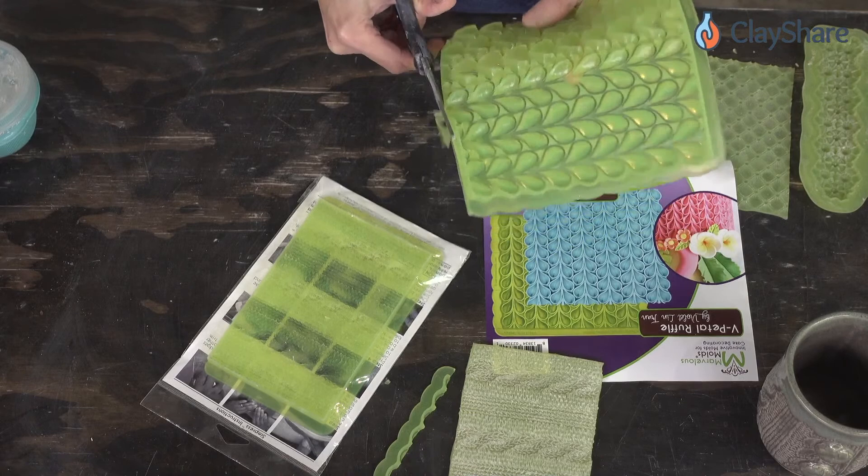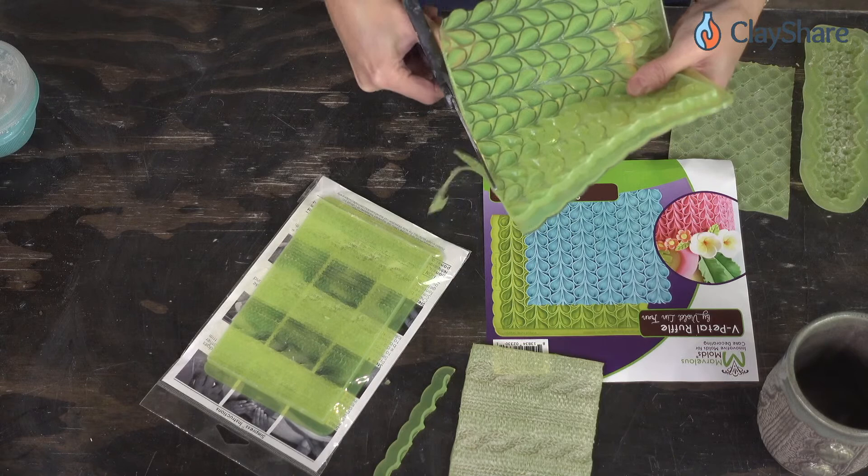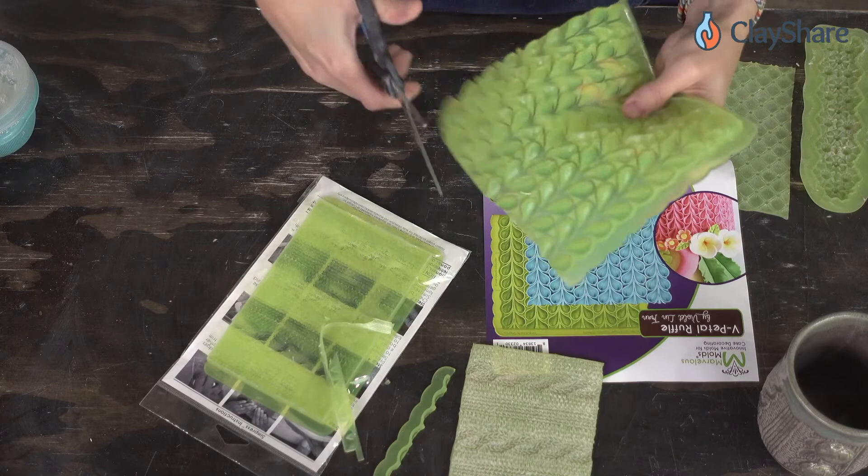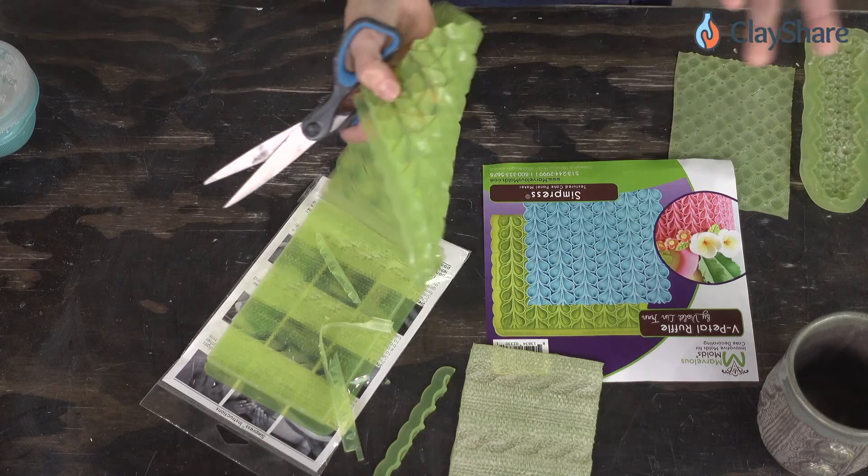If you're afraid of cutting it, just baby steps — cut a little bit and see how it is, then cut a little more. You've got to get this off if you're going to get your texture to be bigger. If I had two of these I would have cut one up beforehand, but I don't have two of them so we're doing it in real time.